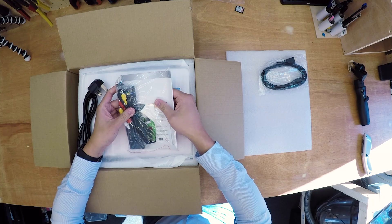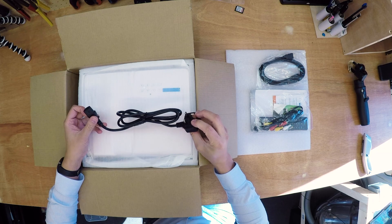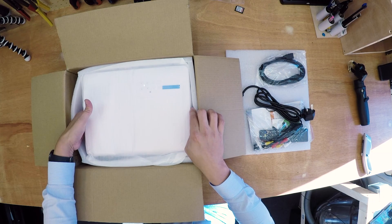We also have the power lead — the standard UK 3-pin — and that's about it for the contents.